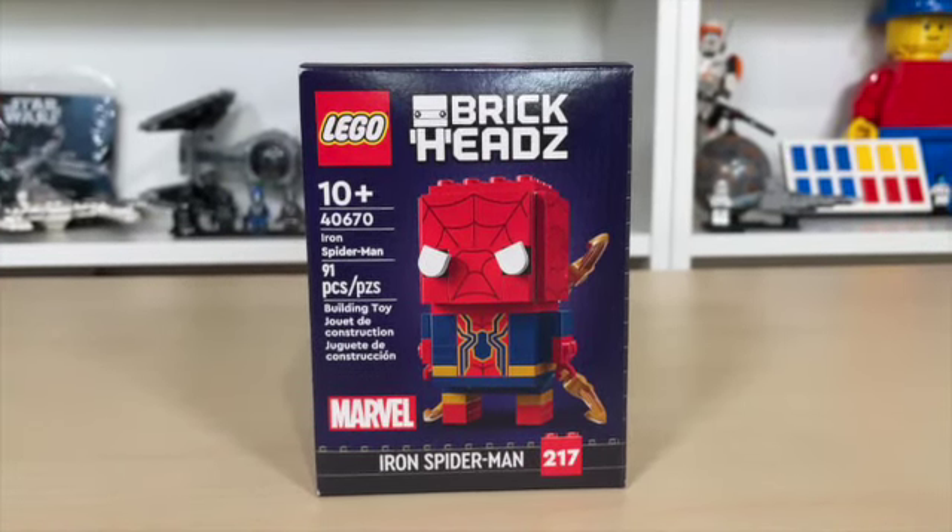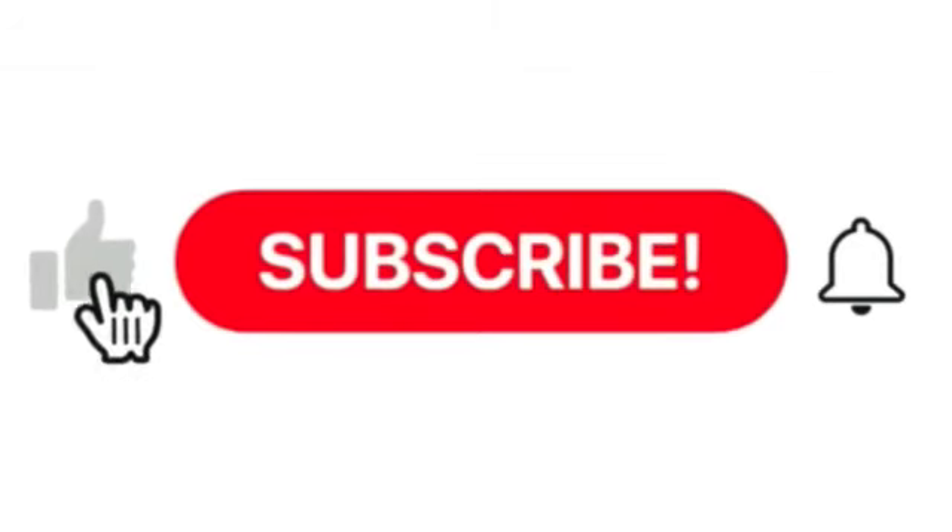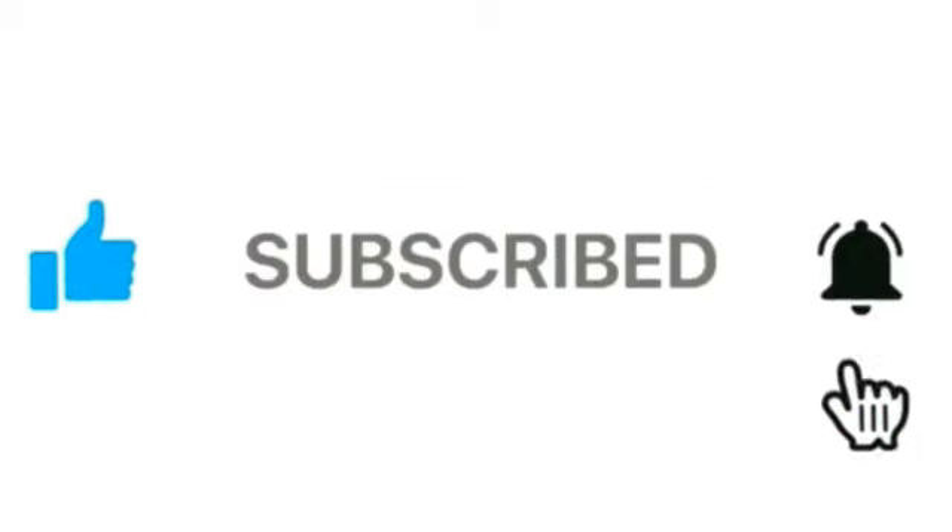Before we get further into this video, please be sure to like, share, and subscribe, turn that notifications button on if you haven't already, and let's go open it up and see what's inside.